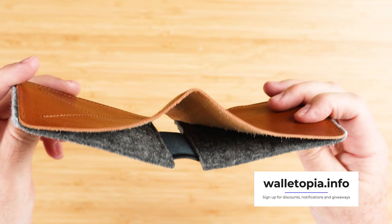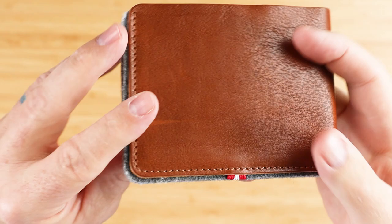Told you this would be interesting — different materials. Look at the sewing that goes on here; it's kind of standard sewing. This is an interesting pattern.